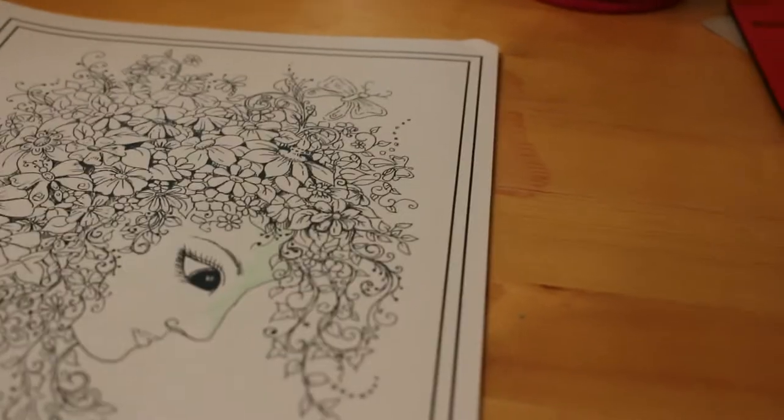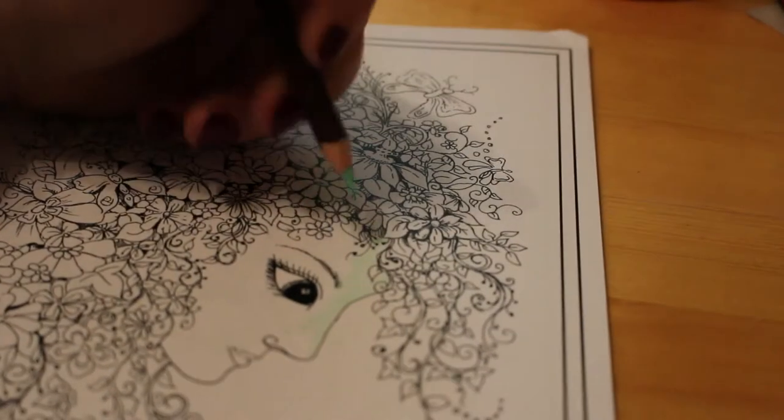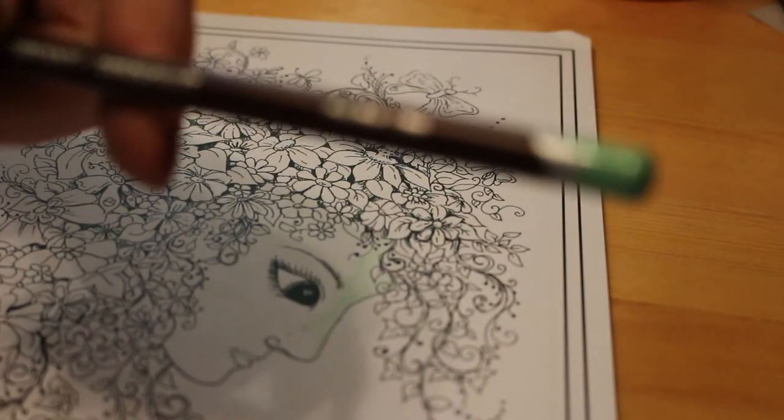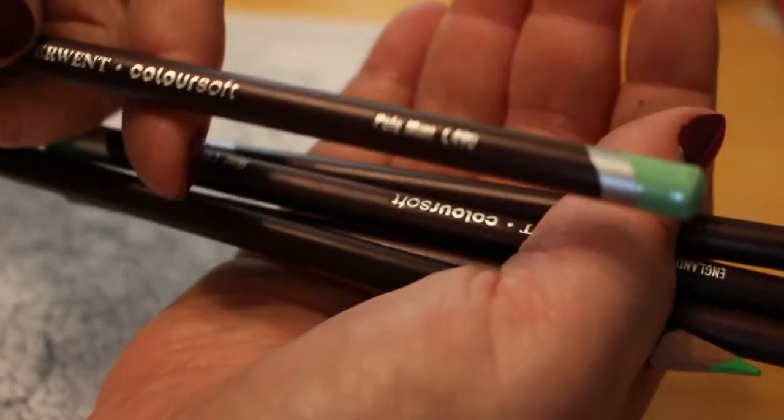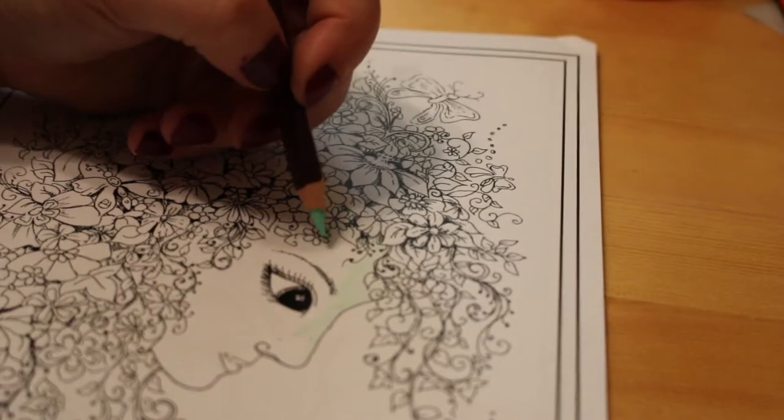Should have done this to start with, shouldn't I? There we go, that's better. You can see it now — let's see how the green is going on. So this is Pale Mint, number C490, Colour Soft 490.